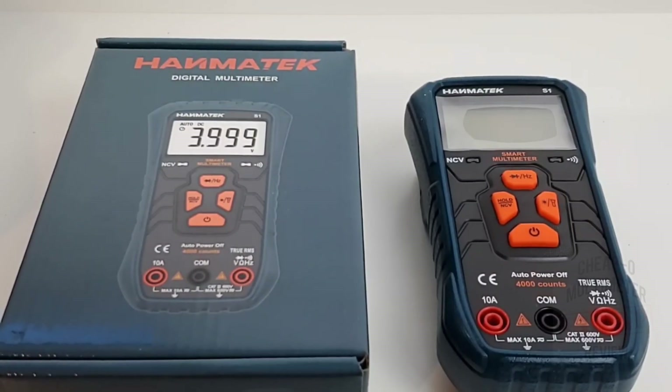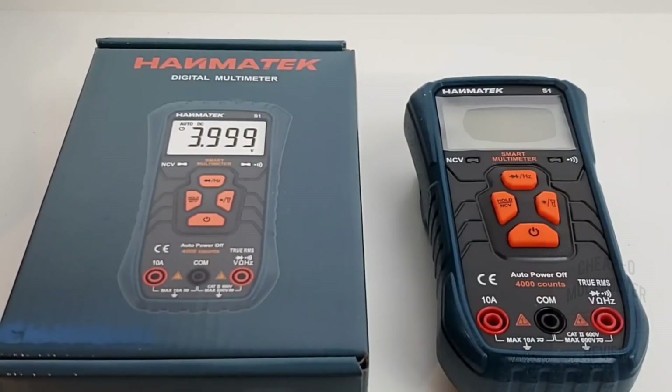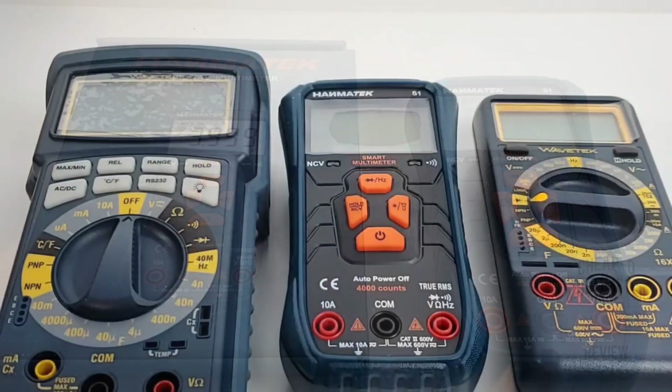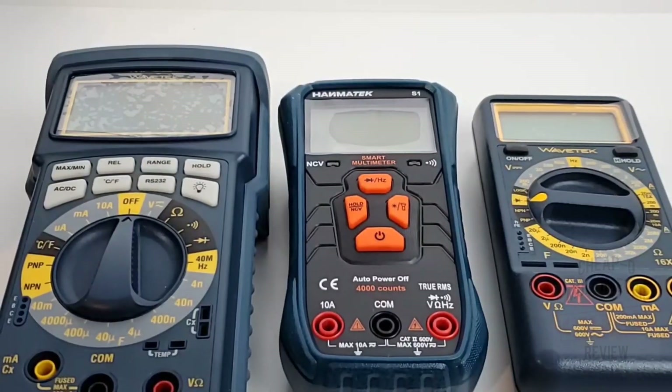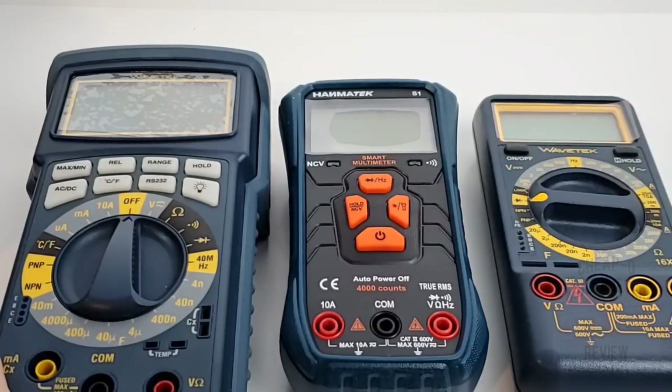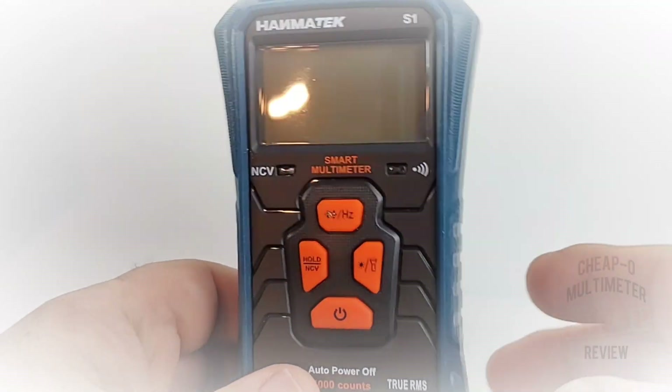All in all a decent little package, and I really like the color of this meter. It has kind of that Wavetech blue — remember Wavetech? That amazing blue, I just loved it. Eventually it went on to become red when they got bought out, but when I think of Wavetech I think of that nice steel teal blue. This meter really has that same look.